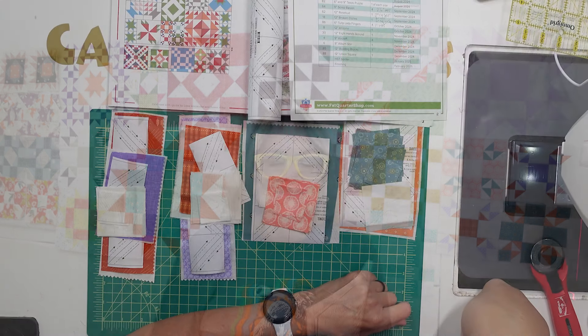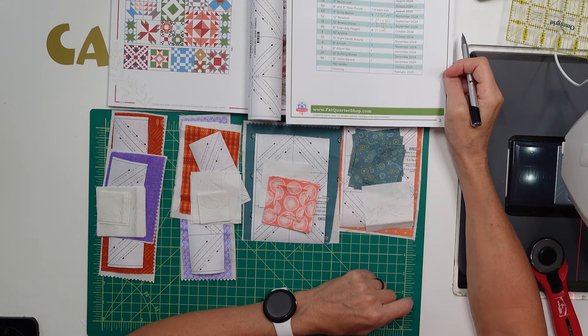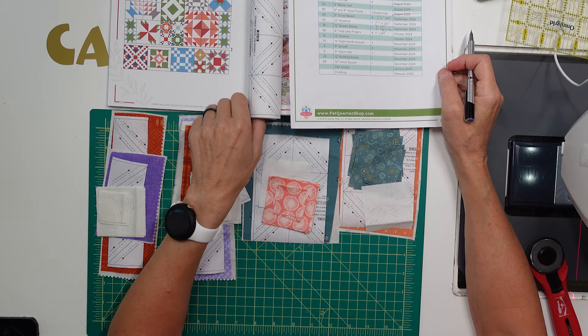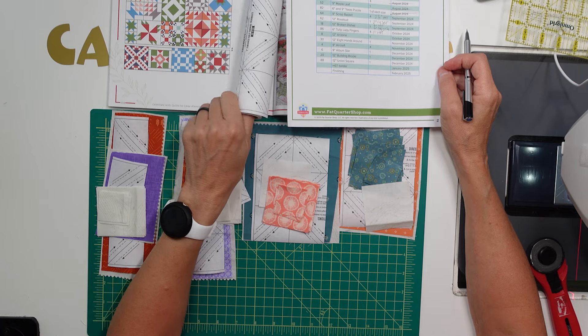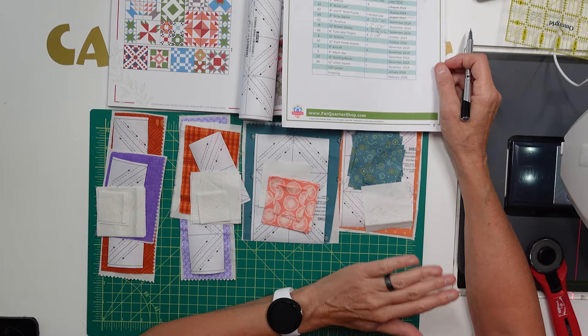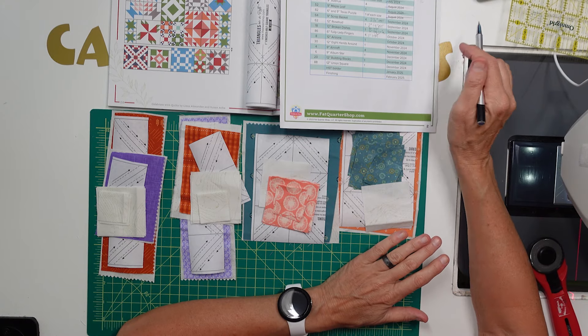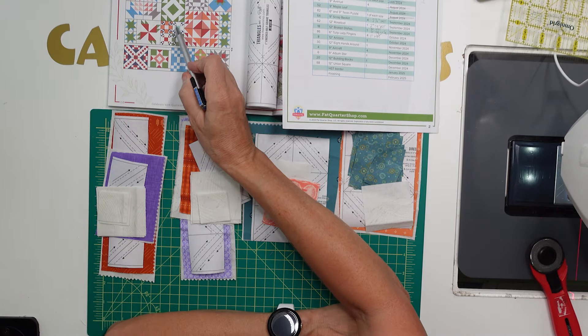Let's go down to my desk. I'm going to show you which paper pieces to use and how to use them to construct this month's blocks. If you're new here, hit the subscribe button and notification bell to get notified of this content. So we're on October's Piece and Quilt Sampler through Fat Quarter Shop. This month we have four six-inch tulip lady fingers and we're going to be doing these right here.